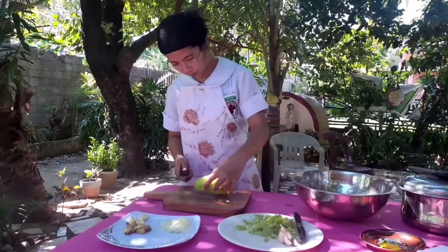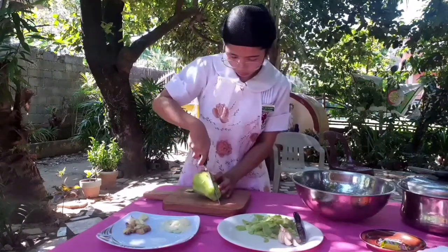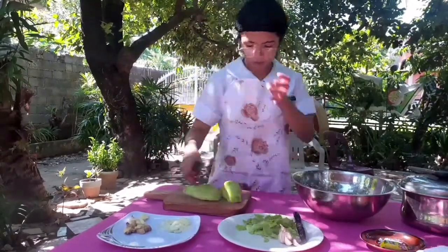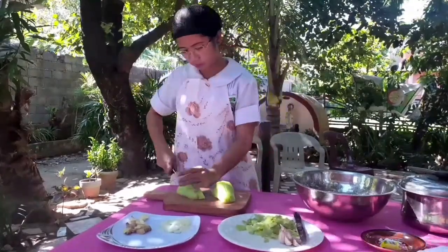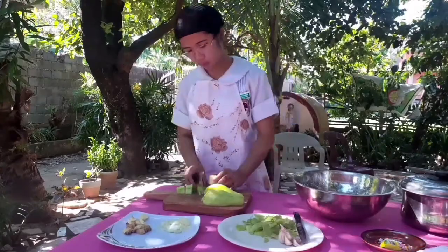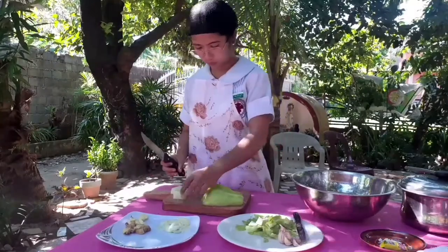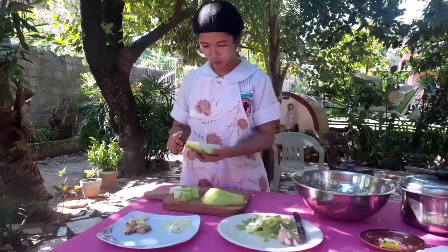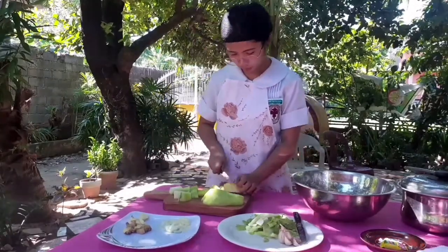When slicing the sayote, do not make it too small or too big. Make sure to slice it in a square pattern and medium size. Sayote is rich in nutrients — it contains calories, carbohydrates, protein, and fiber. It is also rich in vitamin C, folate, and vitamin K. Lunch is a dietary problem for school-age children because they often eat at school or fast food joints. On weekends when your child stays at home, you can cook tinola for a nutritious meal.